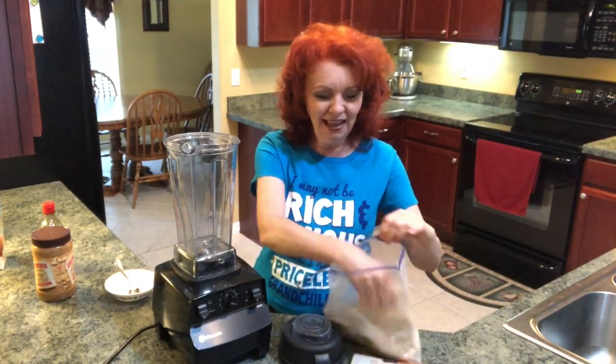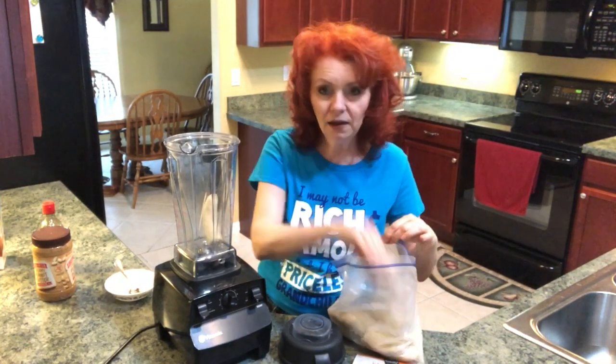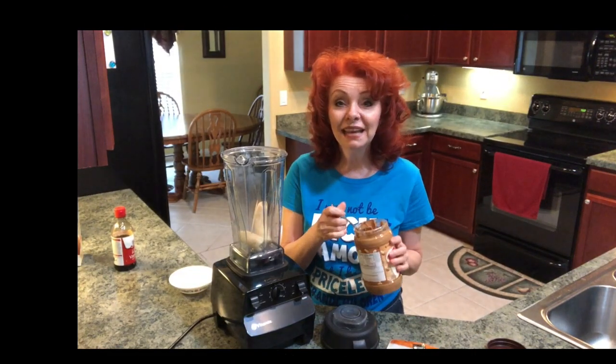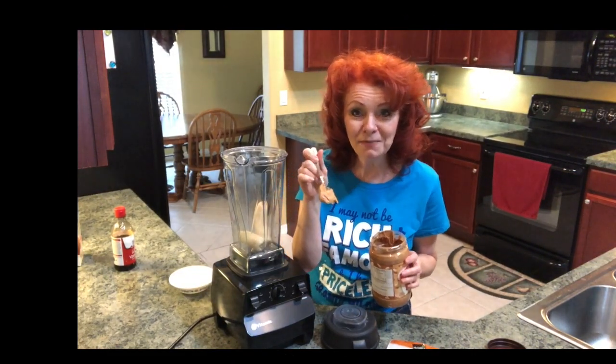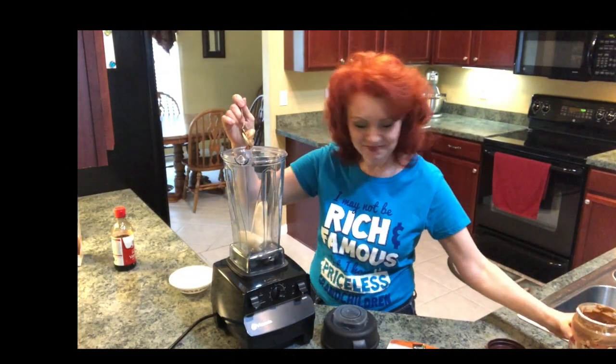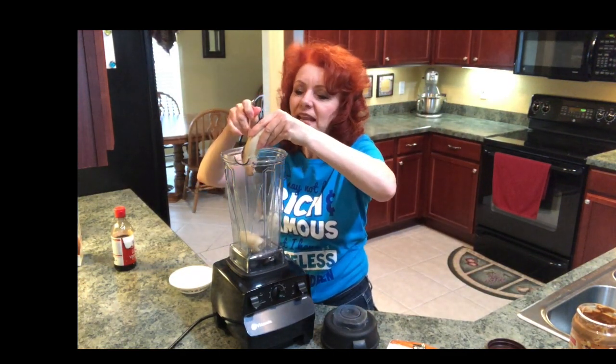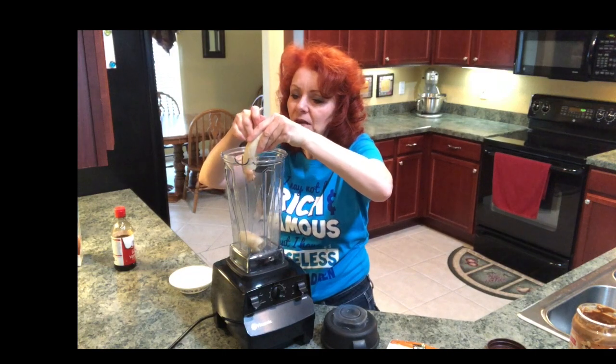I'm gonna put in one banana. If you don't know how to flash freeze your bananas so they don't stick together, you can watch my how-to flash freeze bananas video. Now I'm gonna add a teaspoon of peanut butter — just use the banana to wipe that peanut butter right off the spoon.